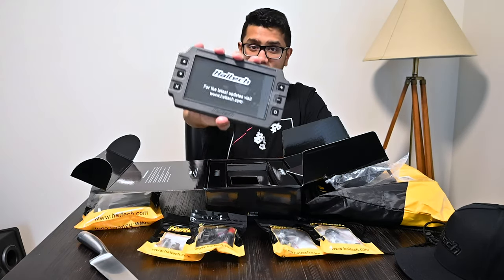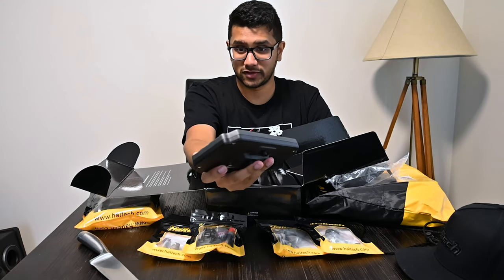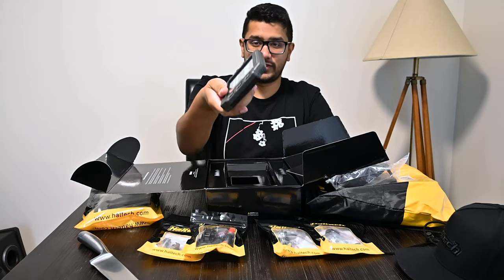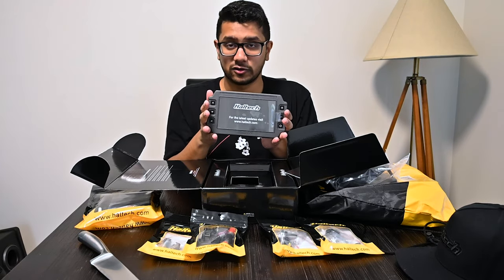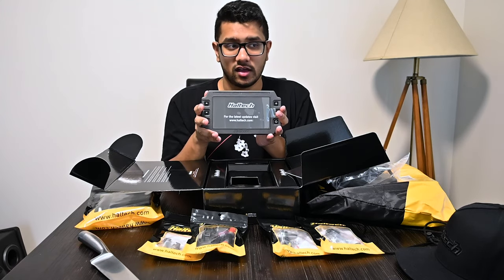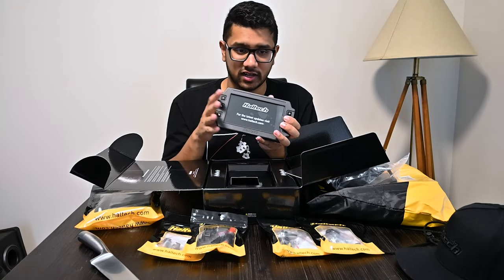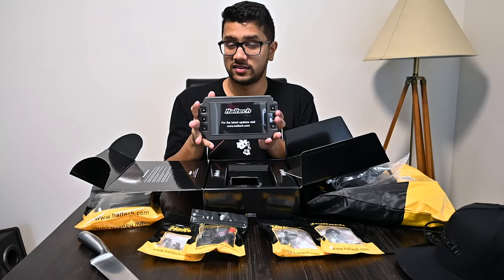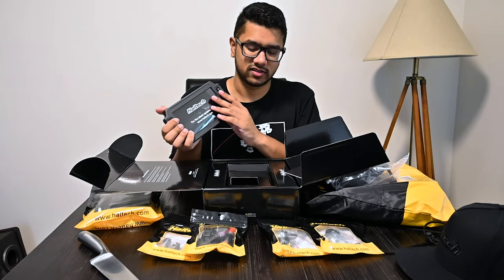Brand new, everything here is brand new from Haltech, just dropped off yesterday. The IC7 won't replace the factory dash - I still want to keep the factory dash. I'm going to get a Type R dash cluster and put it in the car, keep that part analog, and use the IC7 side-mounted to display telemetry and all the other things I'd like to have.